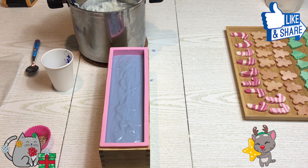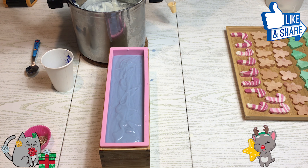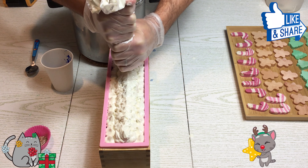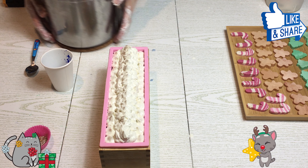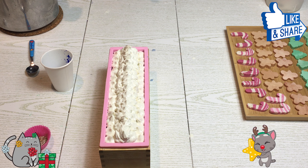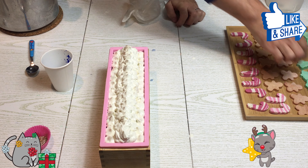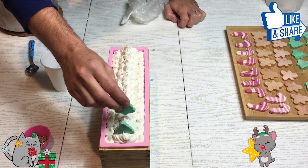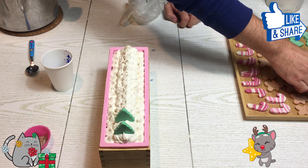Ho usato la mica blu e ho messo questa parte di lato perché se non fosse stato abbastanza colorato ne aggiungevo altra. Vi consiglio di mettere il minimo di mica — mezzo cucchiaino — e non di più. Se poi vedete che non vi piace il colore potete aggiungere ulteriormente, perché toglierla è impossibile. Adesso andiamo a inserire le decorazioni. Alberello al centro, tenendo conto di come andremo a fare poi le fette.